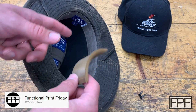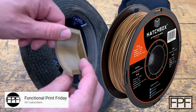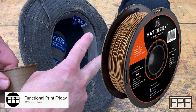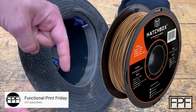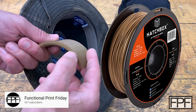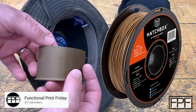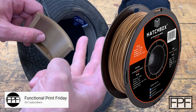And to celebrate hitting 500 subscribers on the channel, I'm going to give away a roll of this stuff. All you've got to do to enter is three things: number one, make sure you subscribe to the channel; number two, hit that like button on this video; and number three, leave me a comment down below telling me what you're going to do with the filament — what print you want to make with it. Do those three things and I will pick a winner before next week's video. It's completely free — I will cover the cost of the filament and the shipping charges.